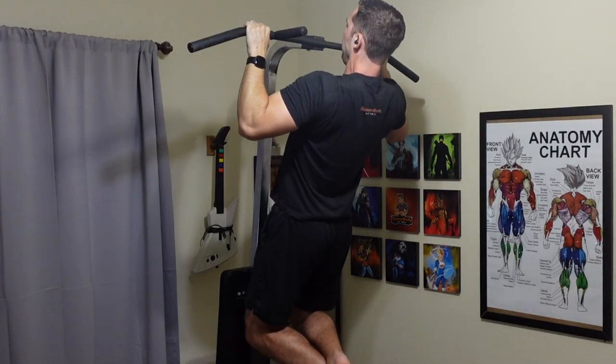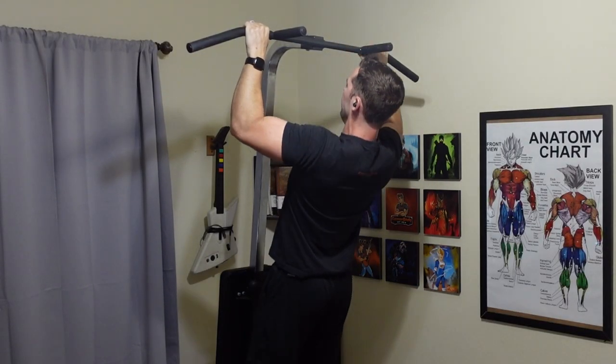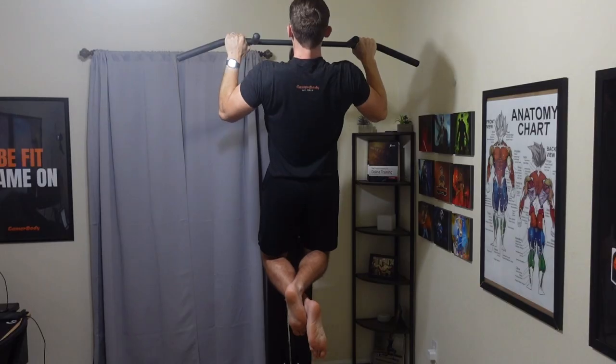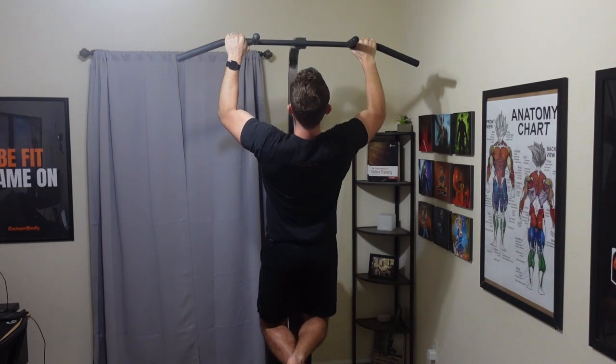The first bench is for those who don't want to use their doorway to do pull-ups. If that's the case, the bench I recommend you take a look into is the Iron Master Superbench Pro.